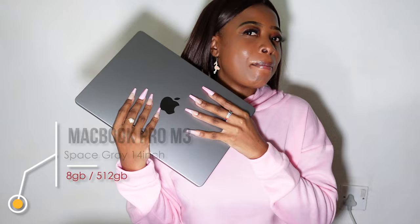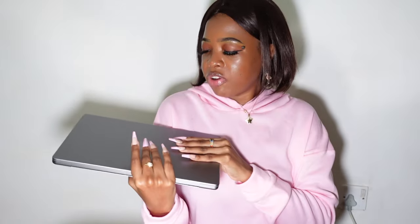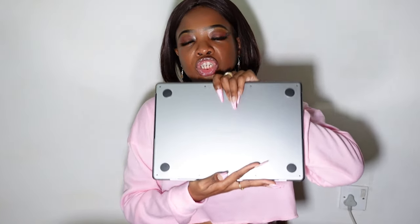This is my new MacBook Pro with the M3 chip, 512 GB. I'm doing both a TikTok and a YouTube video, so you'll see me looking up and down. So this is the 512 GB, M3 chip, 8 GB — and the unified memory I think is 16 GB. If I'm making a mistake, I will put the specifications in the description box. It is a 14-inch screen — really nice.